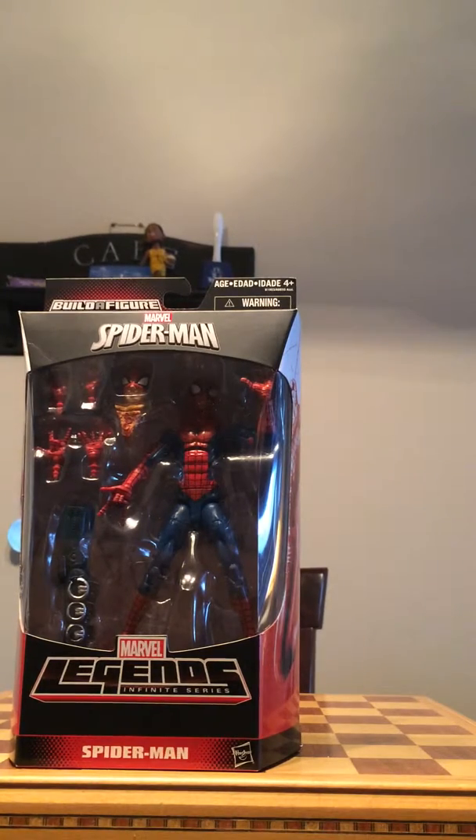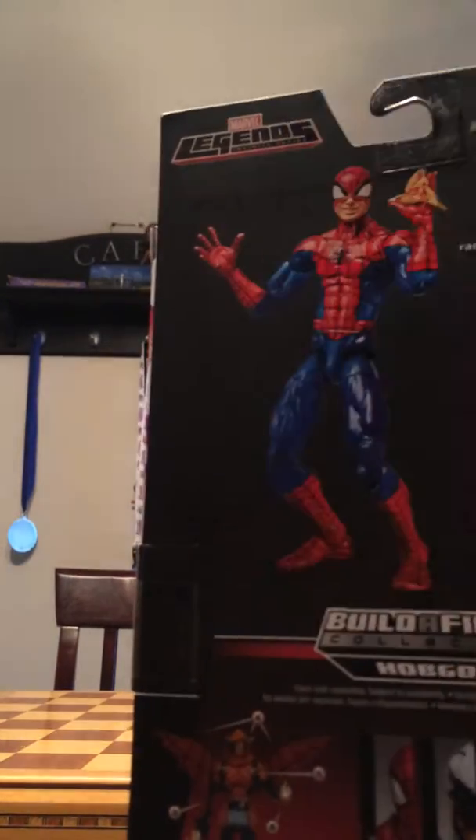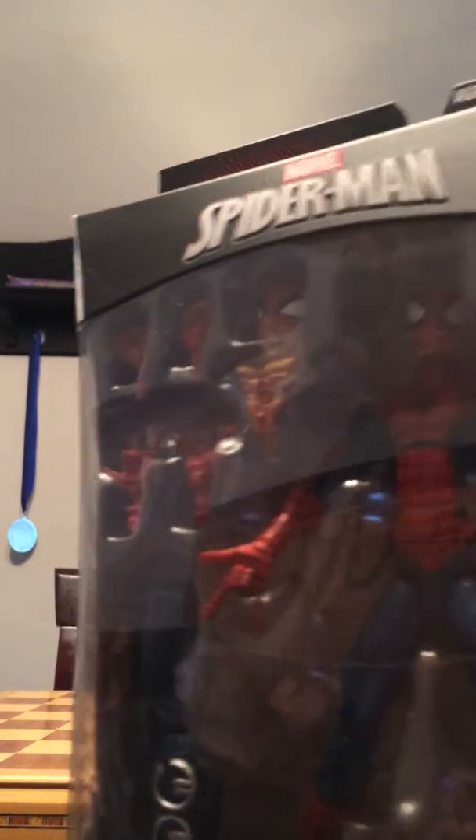Yo, what is up guys, it's Gamebros here and welcome to another video. It's going to be a review — my very first review. I'm going to review Spider-Man and I just got him today. See, that's Spider-Man.